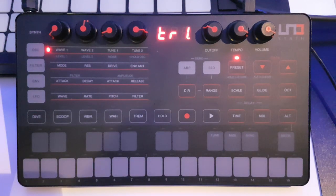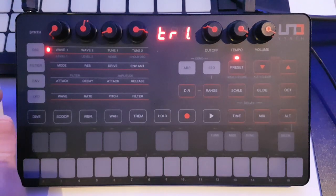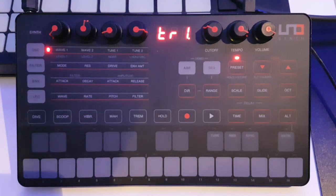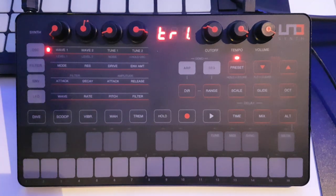We've got a 10-mode arpeggiator and a 3-mode sequencer. You can also record parameter movements over the sequencer — things like filter sweeps — either on a step basis or as automation, which is very cool. There's a digital delay built in as well, which is a nice added bonus. You've got 100 presets you can store: 20 factory presets that you can't overwrite, and from preset 21 up to 99 you can fill your boots with user presets.